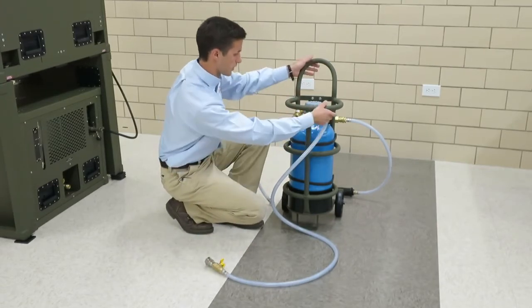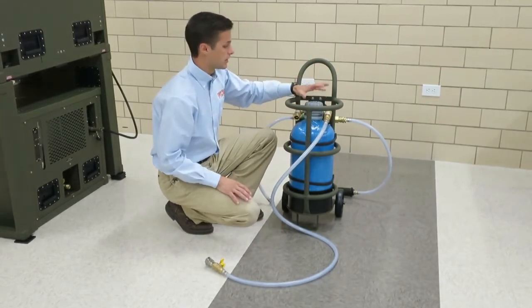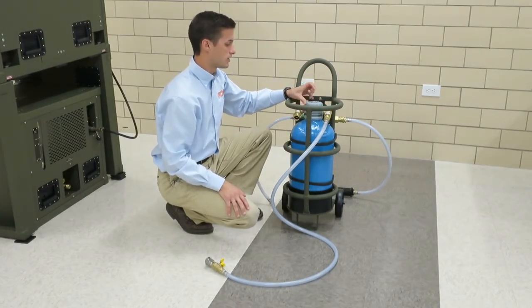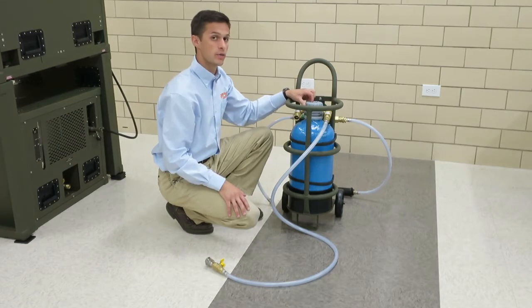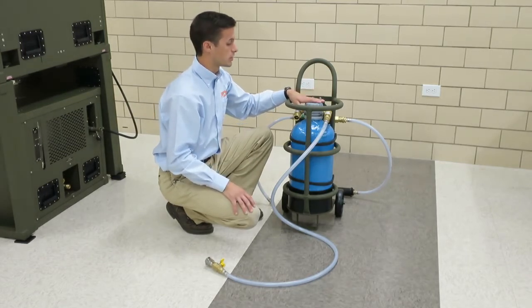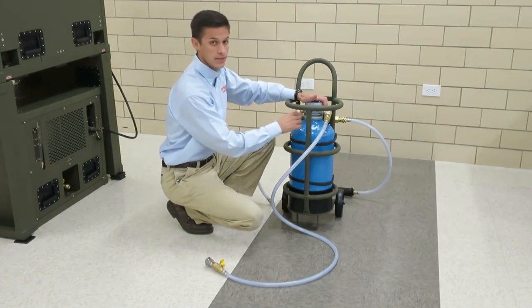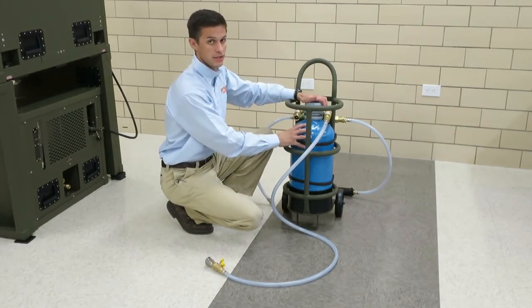That's everything on the front. We also have the cap. This cap right here, you can unscrew it and if you're regenerating it, which we'll talk about later, you're going to want to unscrew this cap to have access to the beads on the inside of this vessel.